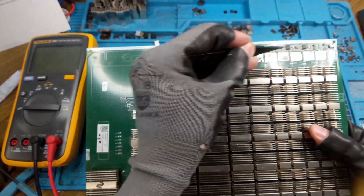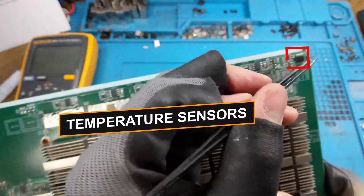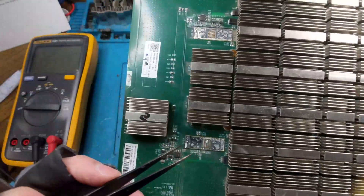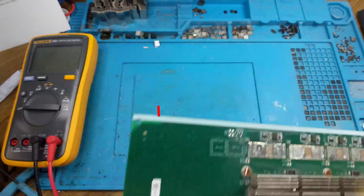On the back we also have the LDOs right here. We also have the temperature sensors — four of them — that are U6, U4, U7, and U8.